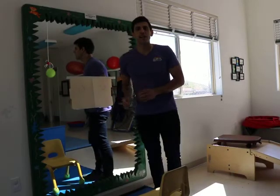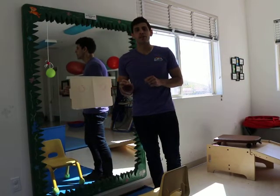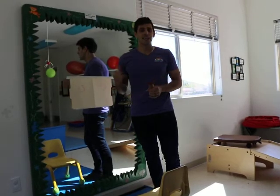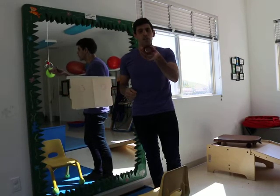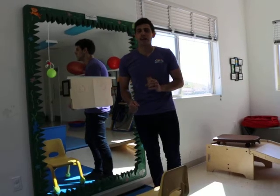Hi little sunshines, it's Mr. Matt here. Just a fun little fine motor springtime activity for you guys to do at home. All you'll need is paint and a toilet paper roll, and maybe some paper towels for the messiness that will come.